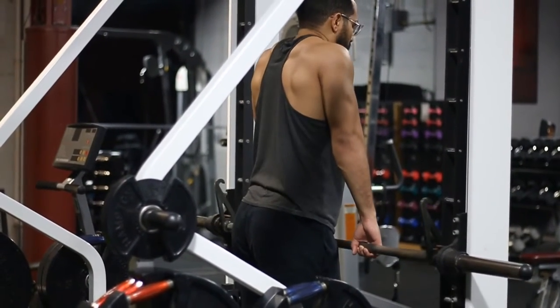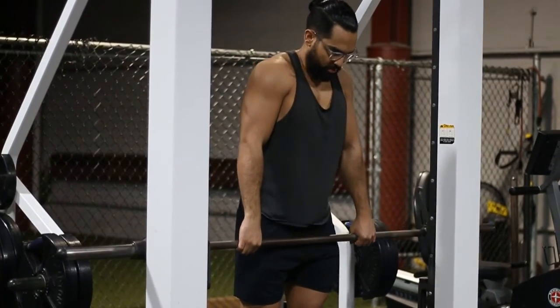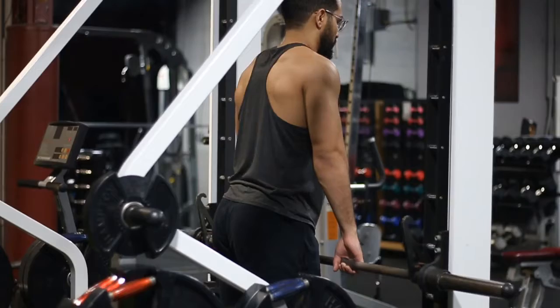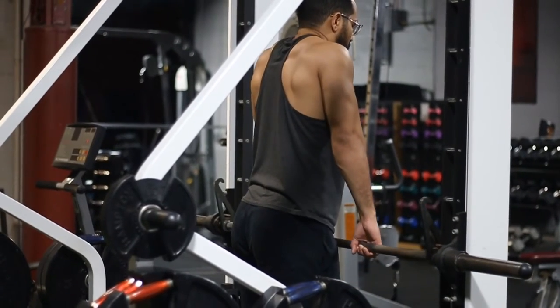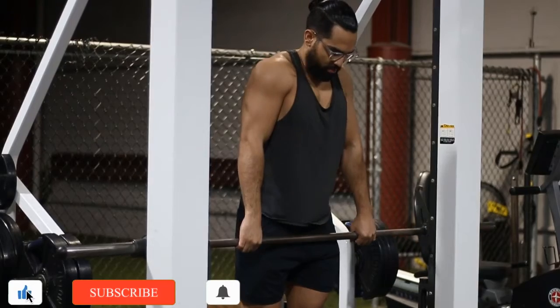Another thing to keep in mind: you want to do a full range of motion. You don't just want to stay at the top and shrug like a chicken — make sure you're doing it completely. Go all the way down, get the full stretch, and then come up and contract your traps. You can see the muscles working right on that upper back portion we were talking about earlier.